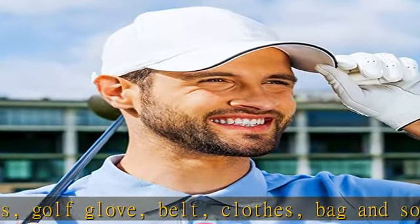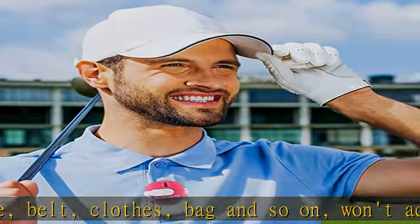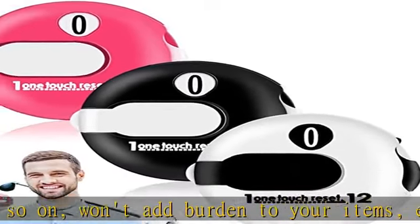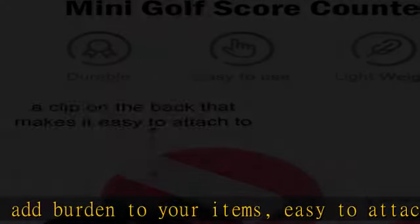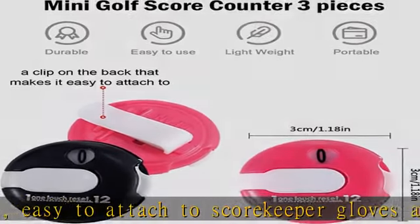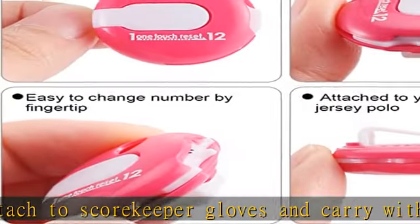Material and size: our golf counter is made of plastic material, lightweight and durable. The size is approximately 1.18 x 1.18 inches (3 x 3 centimeters). Good material and proper size make it suitable for long-term use.